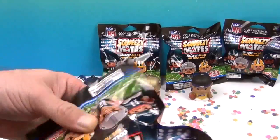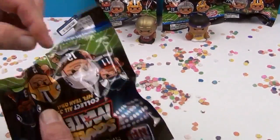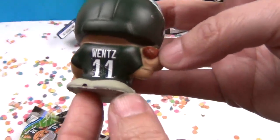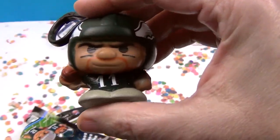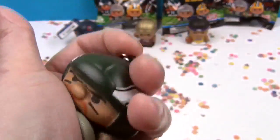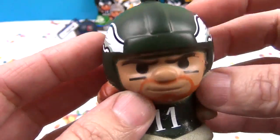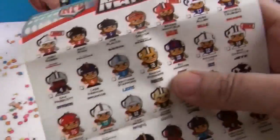Okay, opening the first one. It does have a little dot - I was worried about cutting something. Oh look - this is Wentz from the Eagles, Carson Wentz. I know who this is going to go to - I have a super good friend who is an Eagles fan and she'll be super excited. He is very soft, super soft - even softer than those up there. Let's give him the squeezy test. He's slow rise. Look at his beard - that's so cool! I love that they have wide feet so they can stand up. Here's a little look at the checklist.